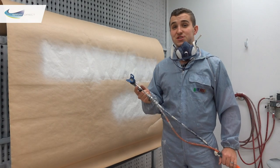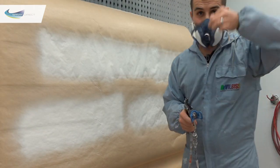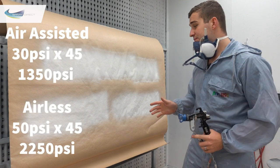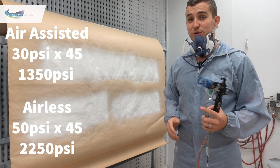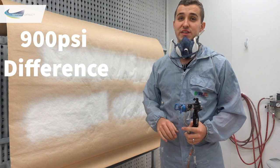At 50 psi — 2250 psi at the gun — that's about the same finish as we had with air assisted. So we needed 50 psi where we were able to be at 30 psi with air assisted and only 20 psi of atomising air. A lot less overspray, a lot less paint coming out, and a lot less wastage to achieve the same finish.